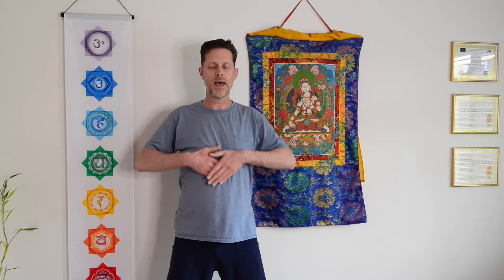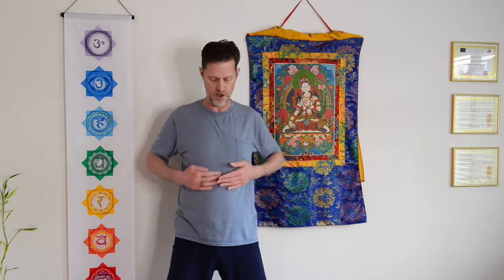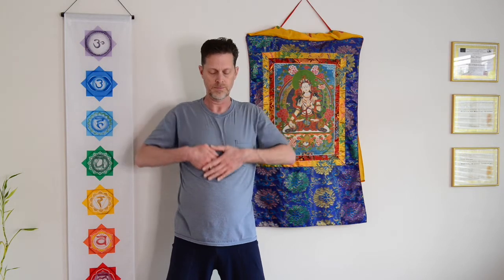Nice long strokes here — breathing in and out. And one more time. Now let's reverse it: go up the outside and down the center line, moving the qi in the lungs. Getting a sense of warmth and vitality as we start to open up some flow. A couple more — inhale, exhale down.